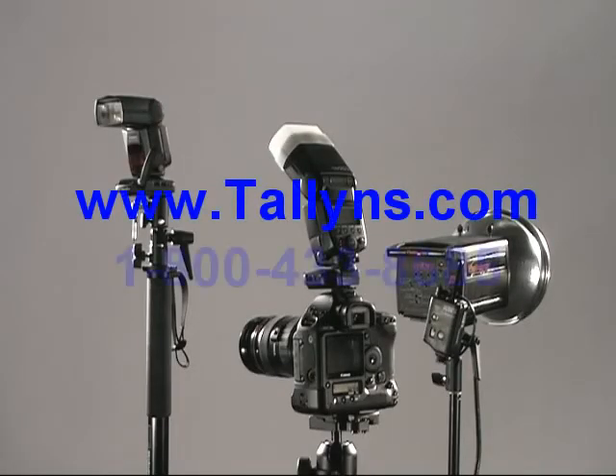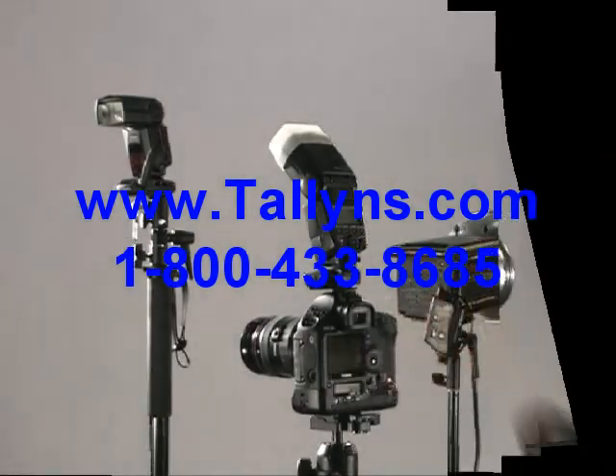Available now at Talon's Web Store or by calling 1-800-433-8685.